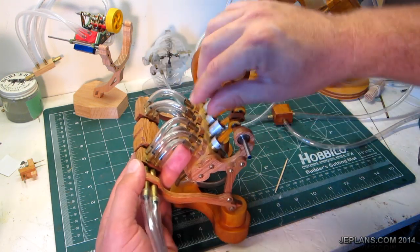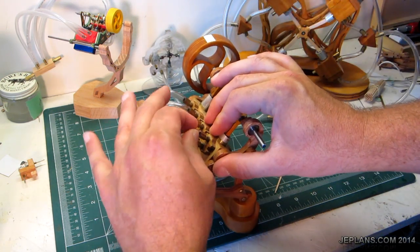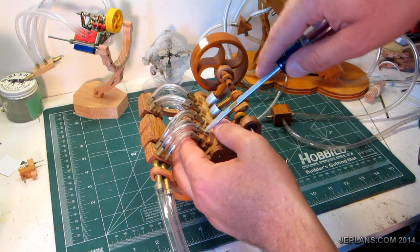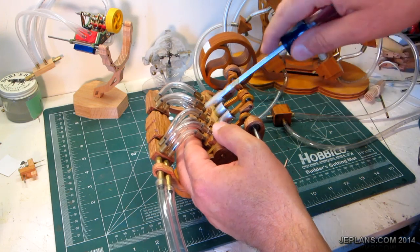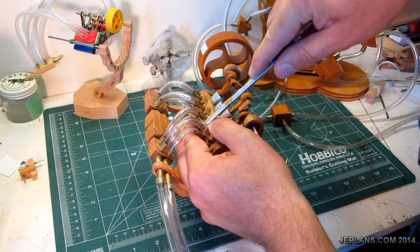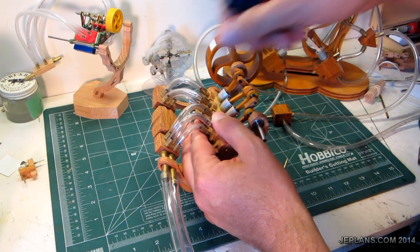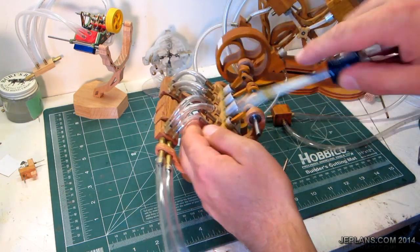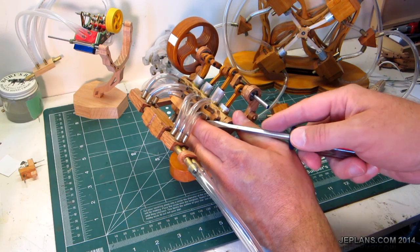So I'm going to take the tubes off. It's hard to just pull them off because they get kind of tighter — kind of like a Chinese puzzle, or a finger trap. But if you lift from the bottom, they come right off. I'll do that, get them off, then we'll go through a couple things to verify alignment.